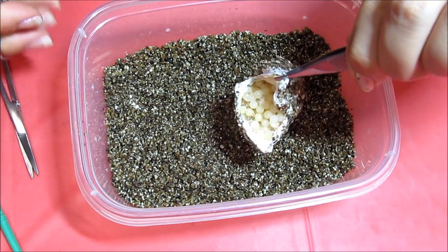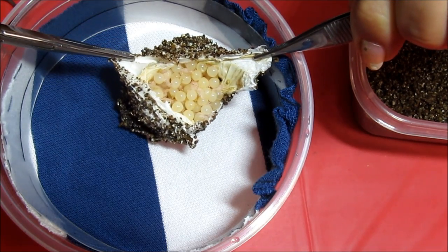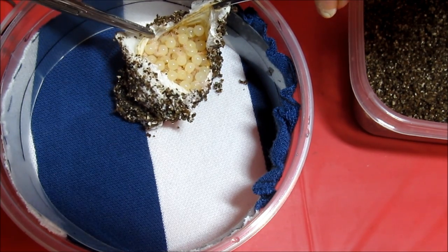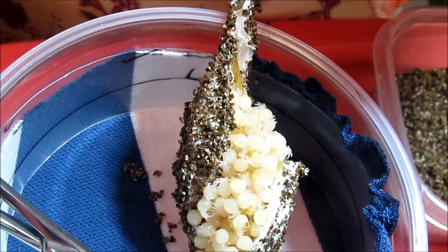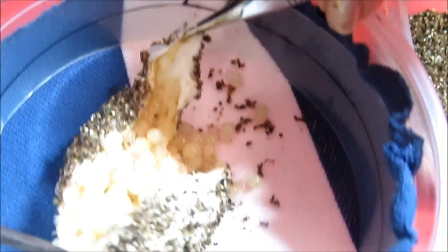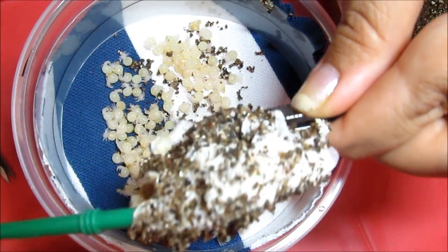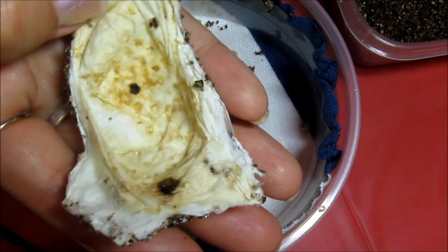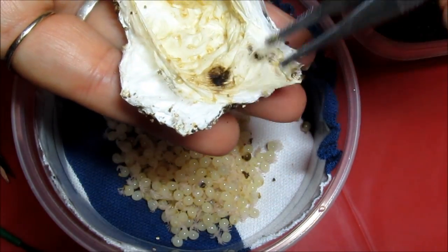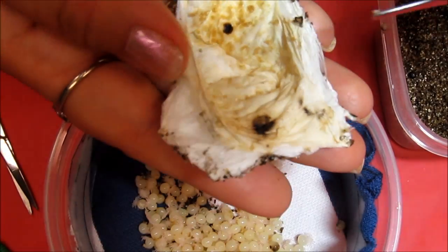So now I've got the egg sack halfway open. I'm going to go ahead and transfer it to my incubation chamber. See all the layers of silk here — so here is the outside of the sack and the inside. You can see there are a few darkened areas where we had eggs go bad, but overall, great success rate.